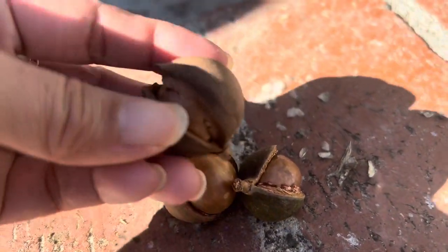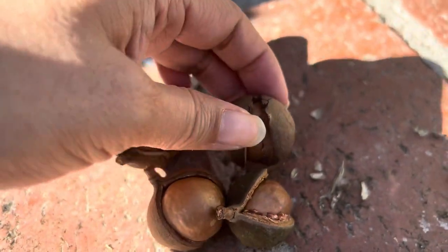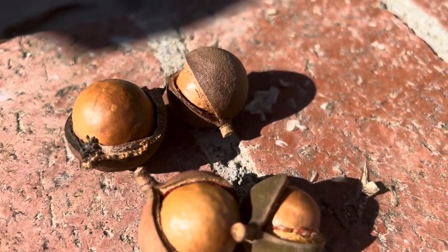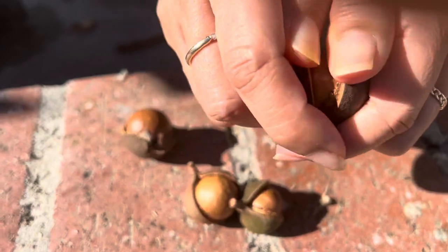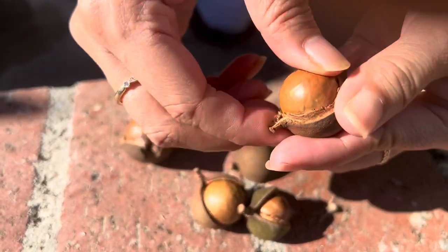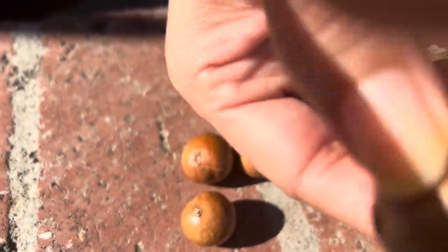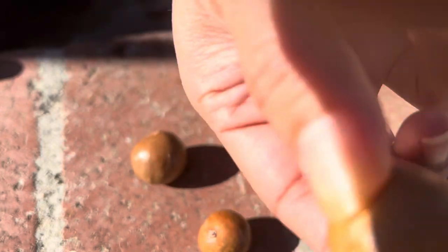Once the shell is brown you can easily pull it apart just like this. When you shake it and you hear a rattle sound, that means it's ready to be opened and eaten.